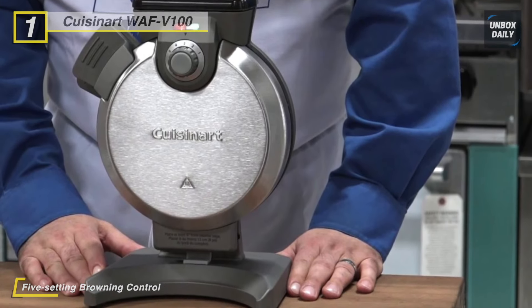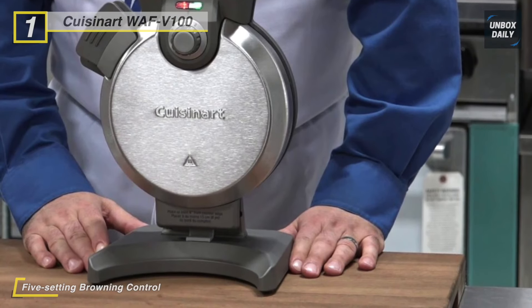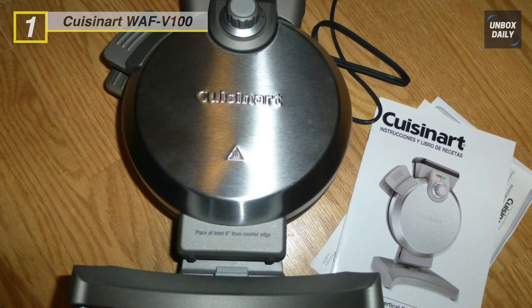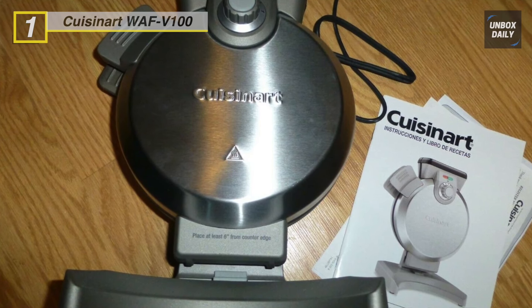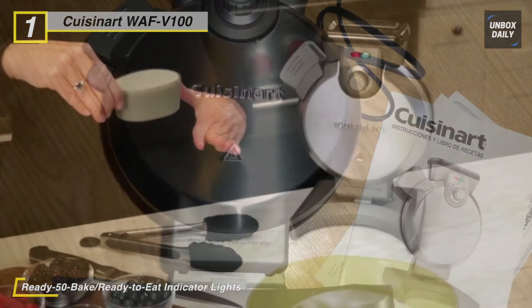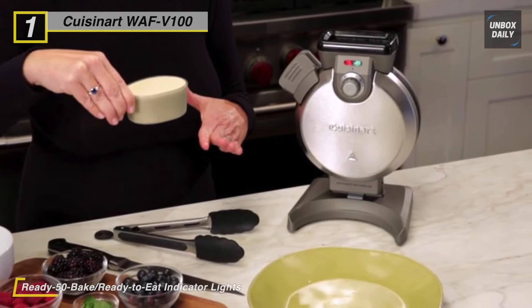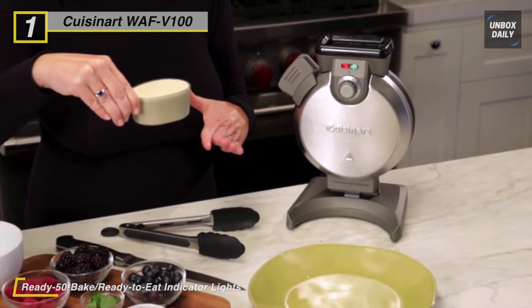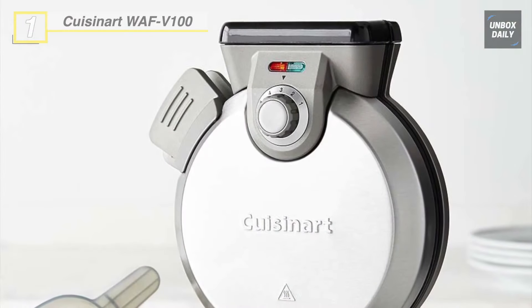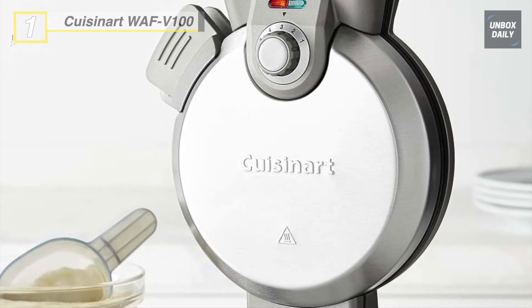Its locking handle offers additional security while cooking. Just add your favorite batter through the spout up to the fill line for consistent waffle thickness top to bottom and side to side that won't spill over the edges. With the five-setting browning control, ready-to-bake and ready-to-eat indicator, and an audible alert, you can make crowd-pleasing waffles that are perfectly baked for all your family and friends.